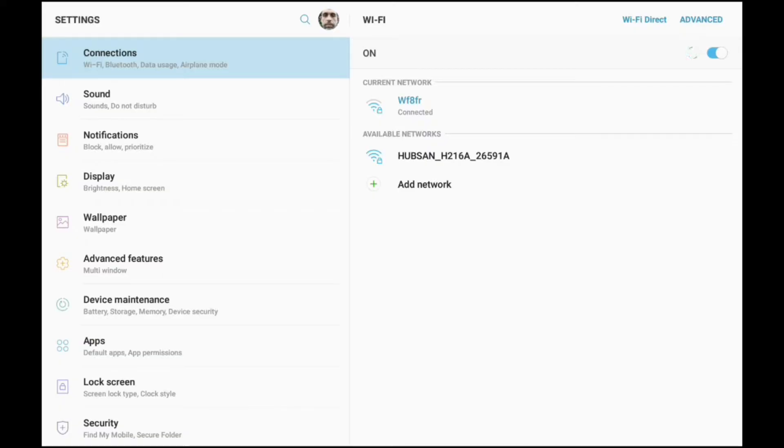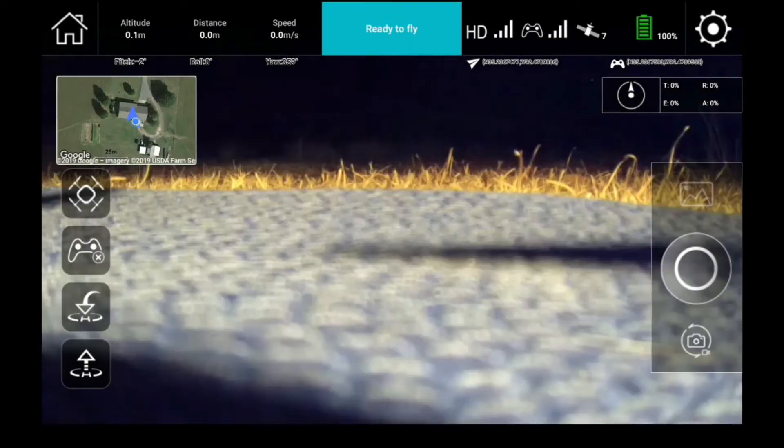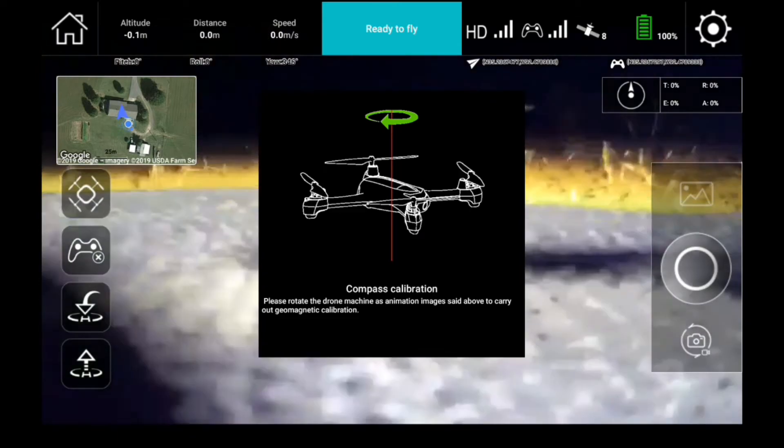Go to your Wi-Fi settings — Hubsan H216A should pop up. Click on it and connect to it. Go back to the main interface of the Hubsan app and enter your device. Once you're there, a menu will pop up asking you for a compass calibration, which you must do before you take off.